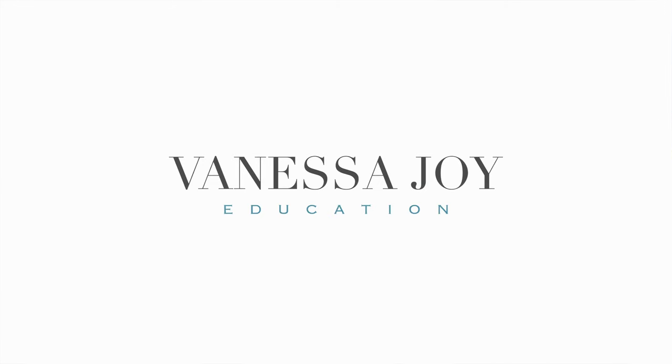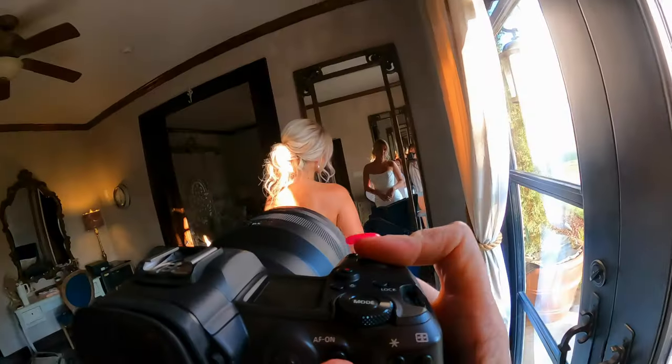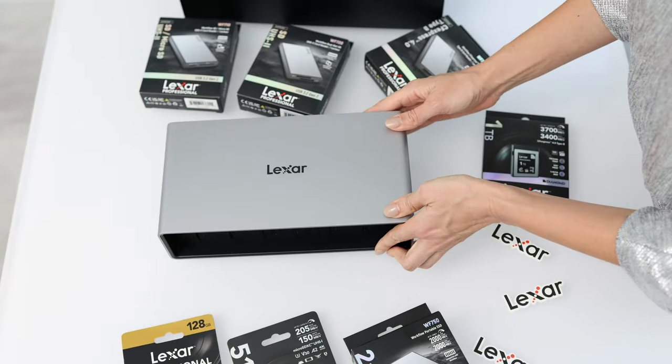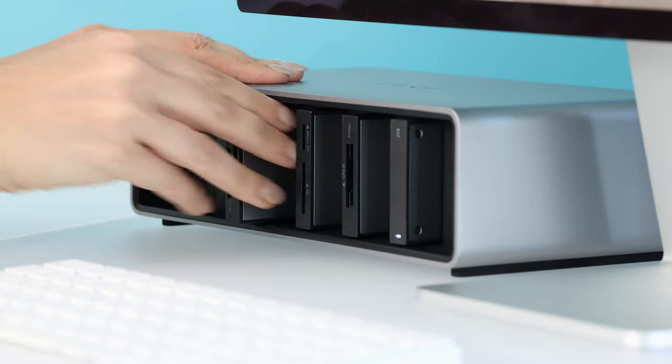This is going to absolutely change the way that we backup footage and the way that we can work on site with footage. This is the Lexar Professional Workflow Series. It's going to revolutionize the way that you manage your storage. Lexar back in the day had these daisy-chained readers that got discontinued, and there hasn't been anything like it since — until now. This Lexar Professional Workflow Series is absolutely groundbreaking.